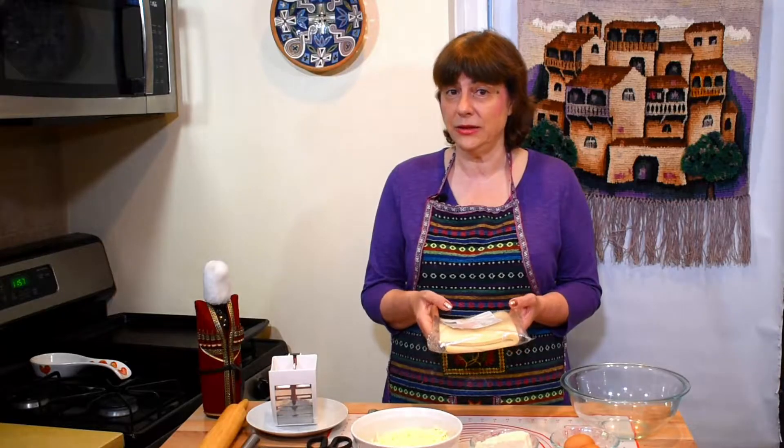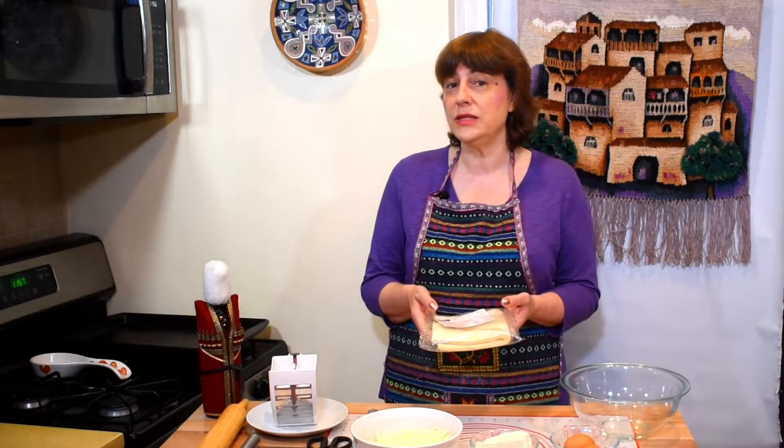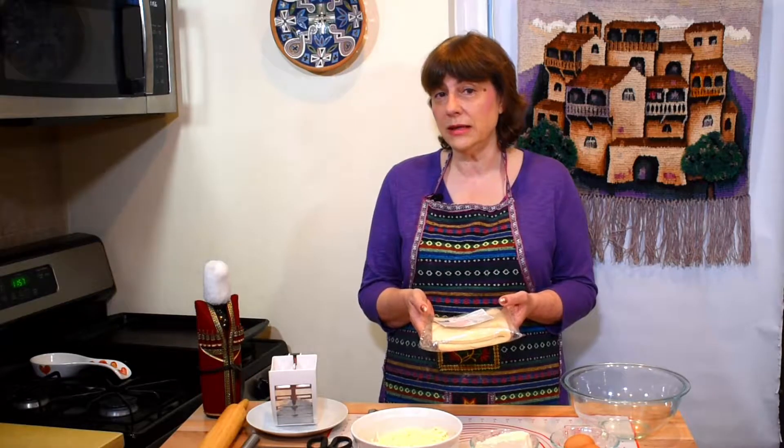Today I'll be using frozen puff pastry dough, which I bought yesterday in the frozen food section of my supermarket. It's readily available and saves a lot of time if you don't want to make puffed dough from scratch. The results are excellent. So let's start making Penovani Hachapuri for my breakfast.